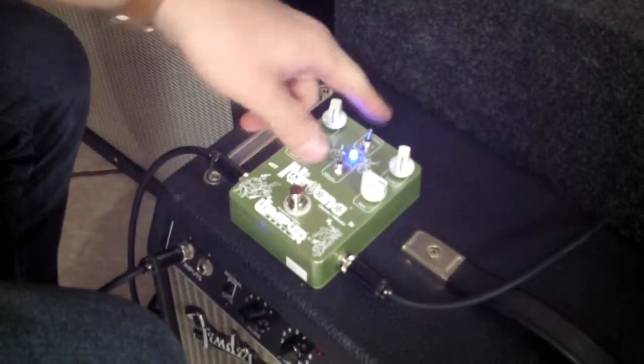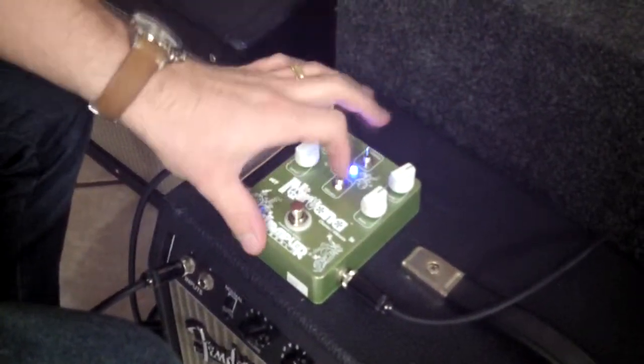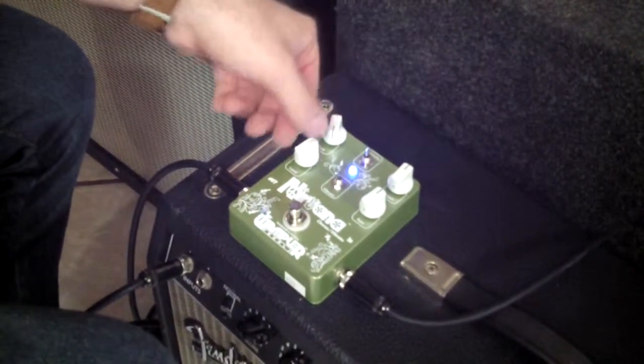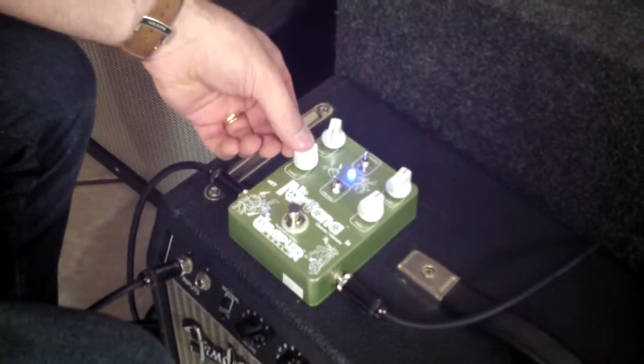I've got it on the Vibrato mode with the Intensity cranked, so let's get it to do something a little bit more normal — put it on Chorus mode. It's got a Tone Control and a Level Control. I've got the Tone all the way up just to keep it clear like the bypass signal would be.